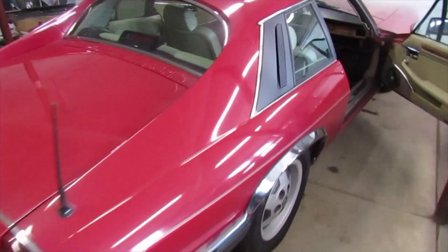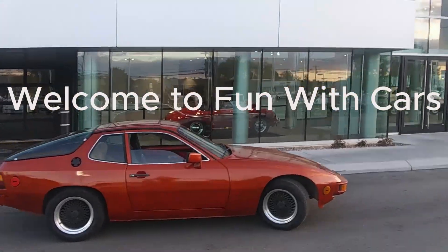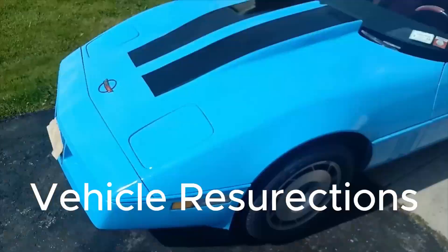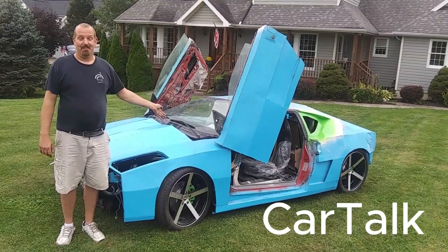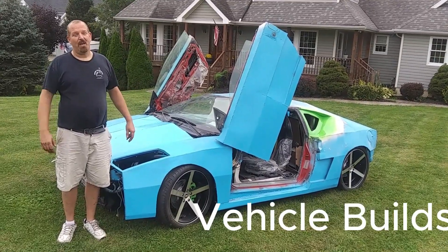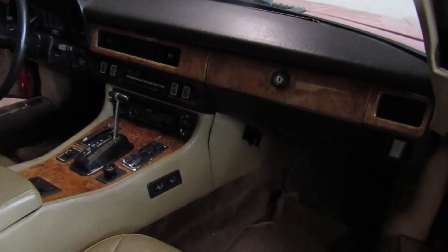Today's project is to take out the headliner and replace it. This is my Jaguar XJS, it's an 88, and the headliner's been sagging down. I bought new material off of eBay, as they call it Evil Bay, and we're going to take it out, figure that out, and replace it. The headliner was about 34 bucks delivered.